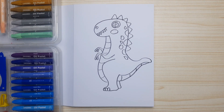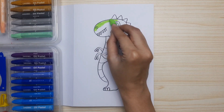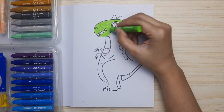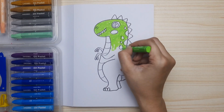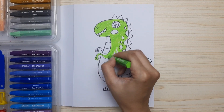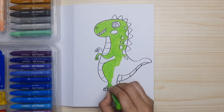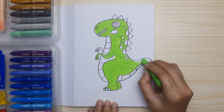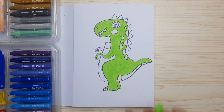You can use different colors as you like. I'm going to color the T-Rex green, light green, and tosca for the spots, black for the eyes, and pink for the rosy cheek.